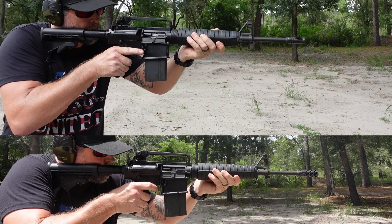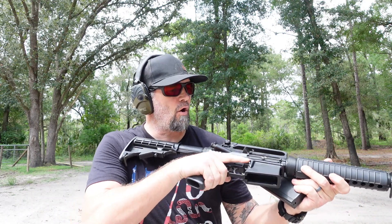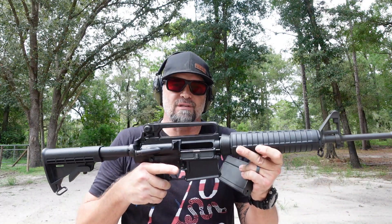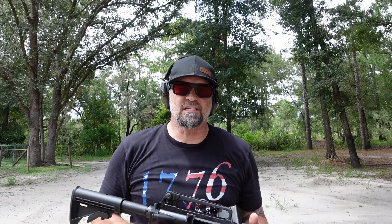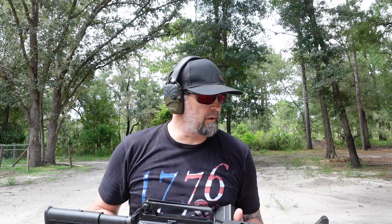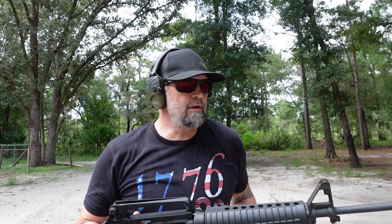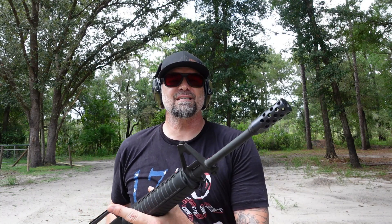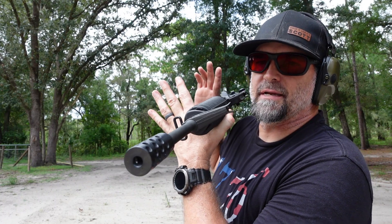I could feel the difference — firing the original setup it kicked a whole lot harder, but with the Hoodoo brake it was a lot less. I would probably say it dropped recoil a good 60%. Dropping 60% recoil on a .308 — that's a game changer for me. Let me know in the comment section below what you guys think of this muzzle brake from Southern Precision Tooling. Check them out at the link in the description and on my website.